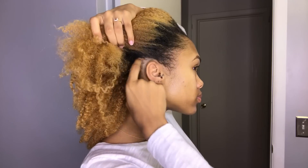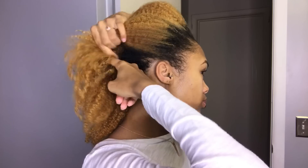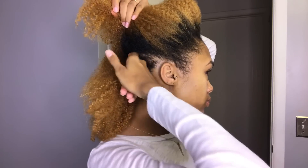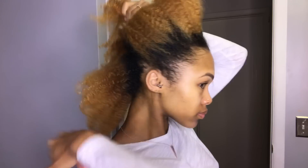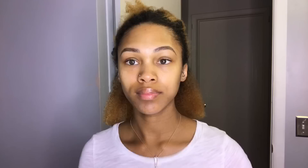My hair's already been washed and conditioned. It's a bit stretched because I did fall asleep with my hair in a little ponytail. But anyways, I am starting off by parting my hair from ear to ear and I will have a total of 12 braids in my head. You do not need a ton of braids to get a nice braid out, and plus who wants to put in a ton of braids and be doing their hair all night long.